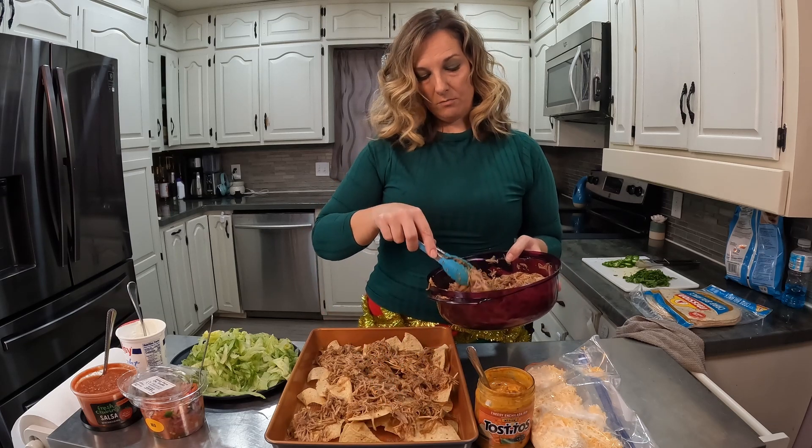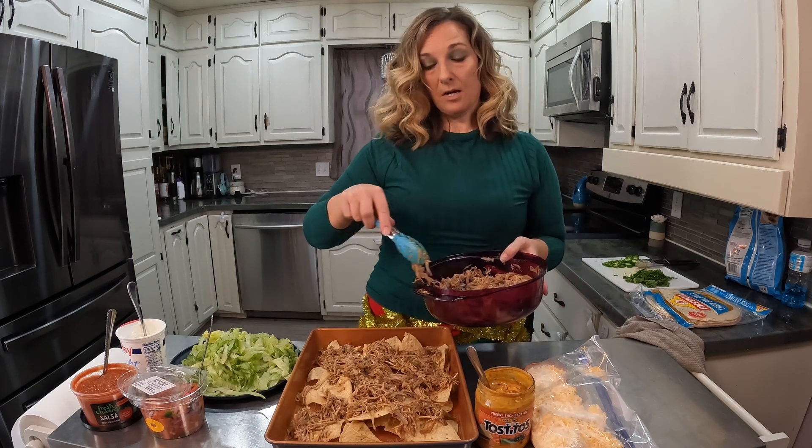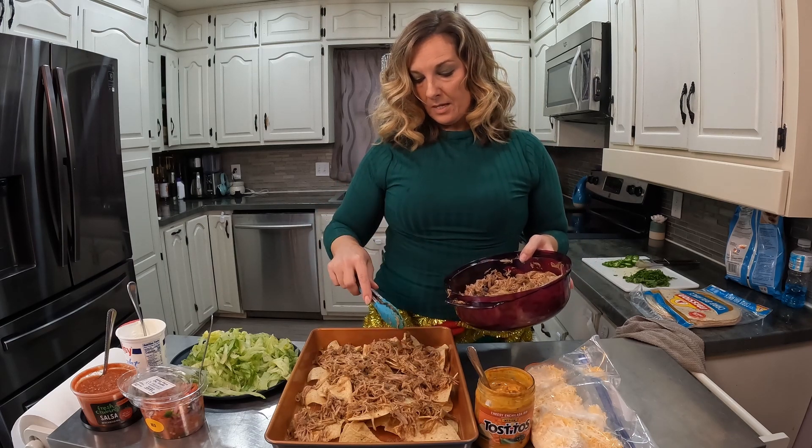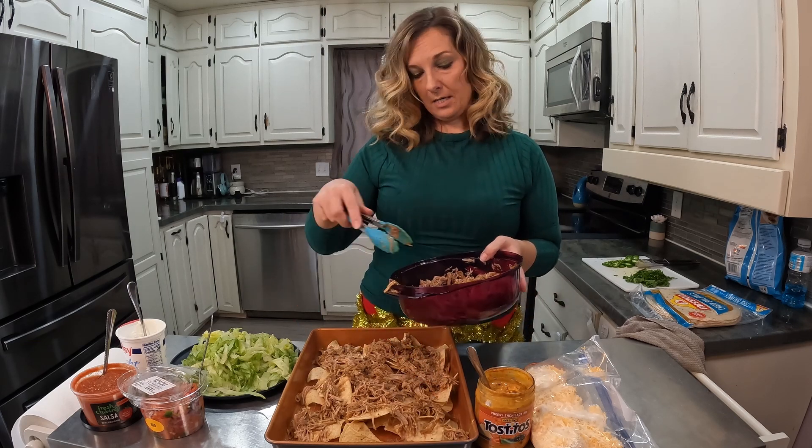And if you don't like meat, you can just do some cheese and cheese sauce on this and then put your toppings on when it comes out of the oven. That's the fun thing about cooking — you customize it to your taste, what you have on hand, and what you like.